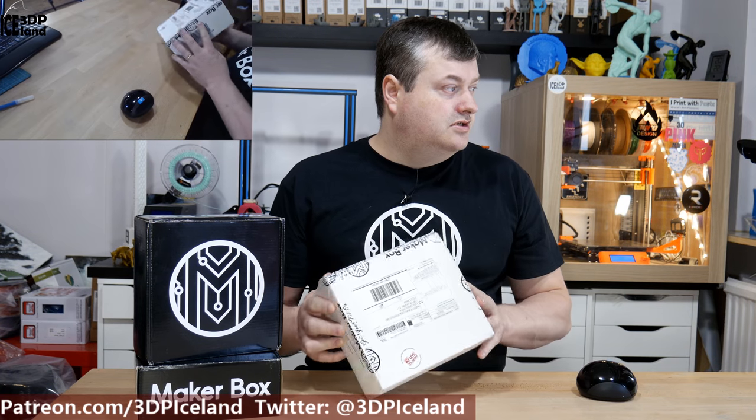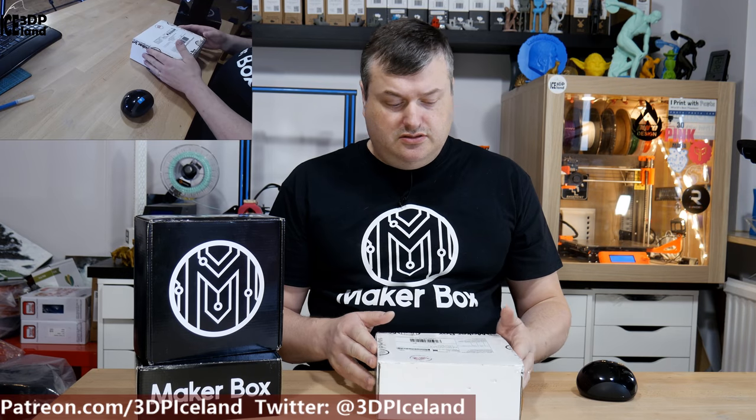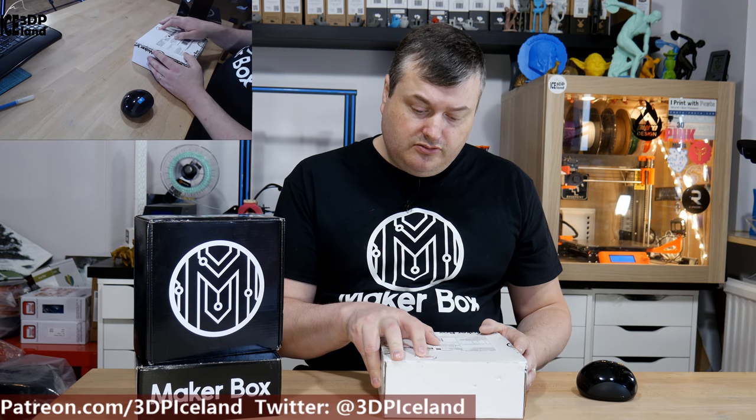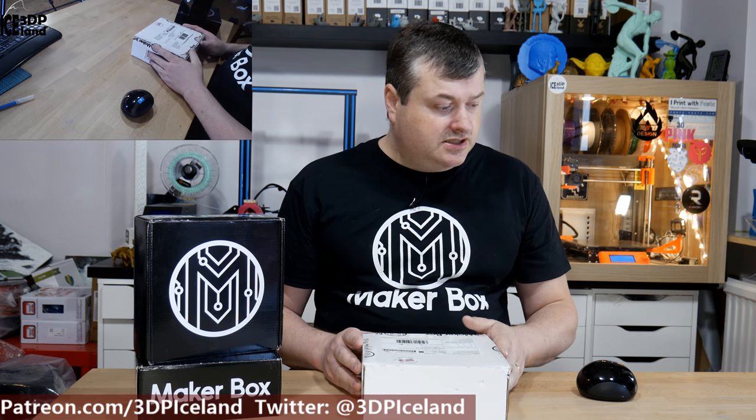The MakerBox comes to me in a white box with MakerBox tape and a sticker that says 'Under new management — Printed Solid: more value, same price.' So I look forward to seeing the changes that have been made since Printed Solid has taken over the MakerBox samples.